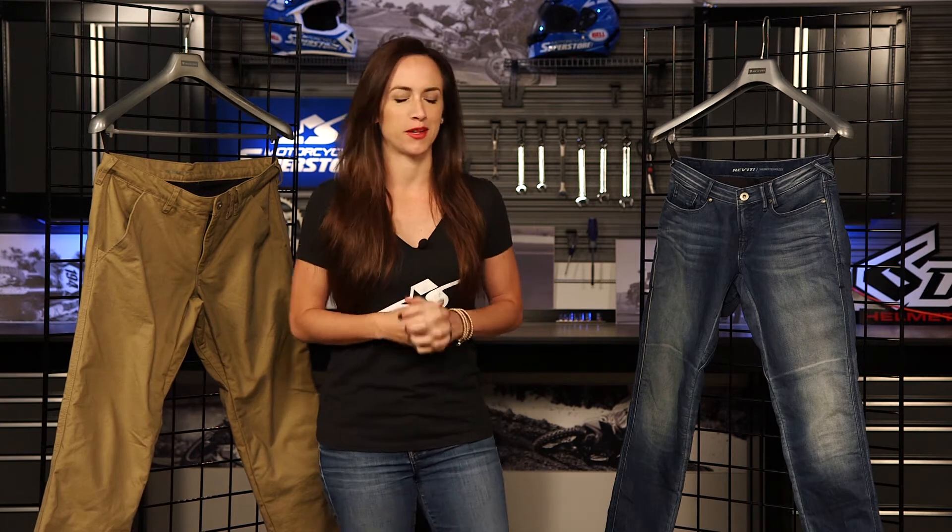We've got very similar technology between the two. Revit has really done a great job of protecting the rider in these pants. I want to show you a little bit of the technology in the two — they're very similar as far as what technology is in them. Obviously the cut is quite different because one is for men and one is for ladies.